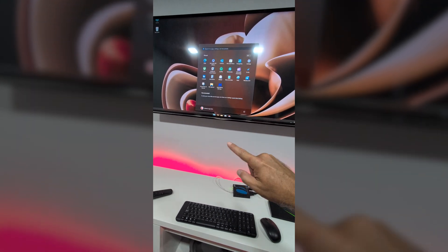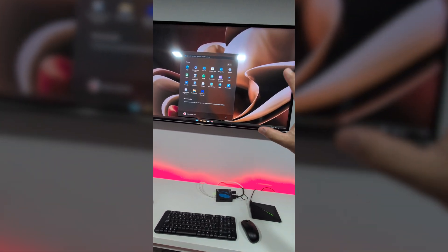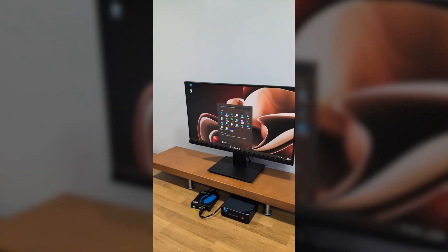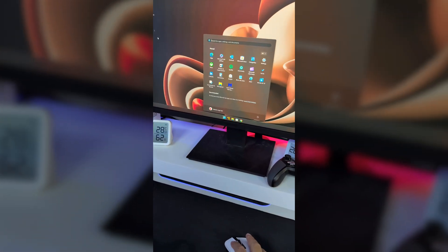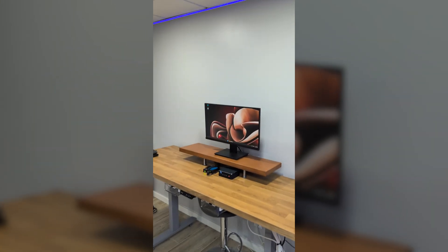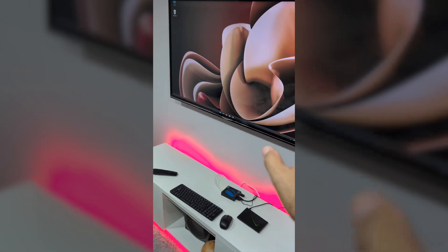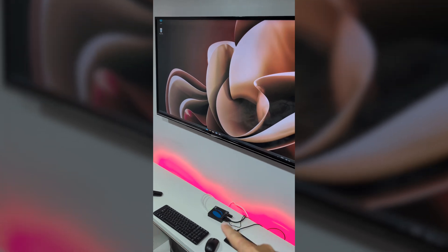If I press here or leave the Windows menu open and then go to the main computer, we see exactly the same thing. The Windows menu is open on both displays simultaneously. When I close it on one and move to the other, it's also gone there. So we are controlling from two different places besides the main computer, just by using the KVM and HDMI over Ethernet.